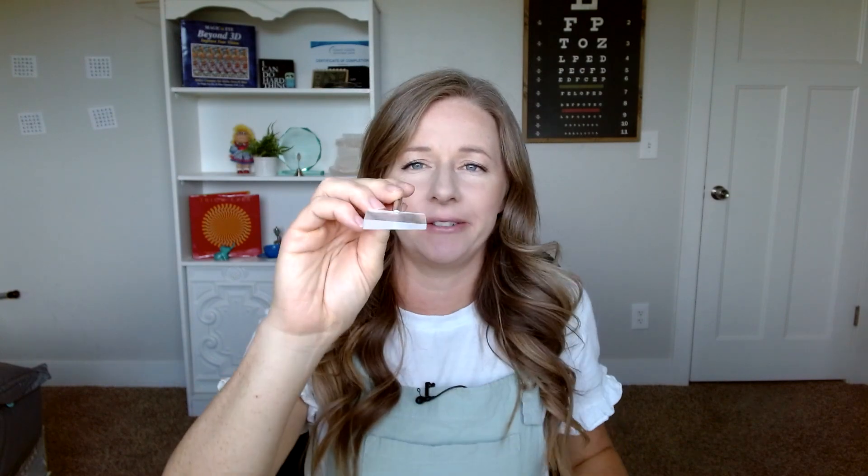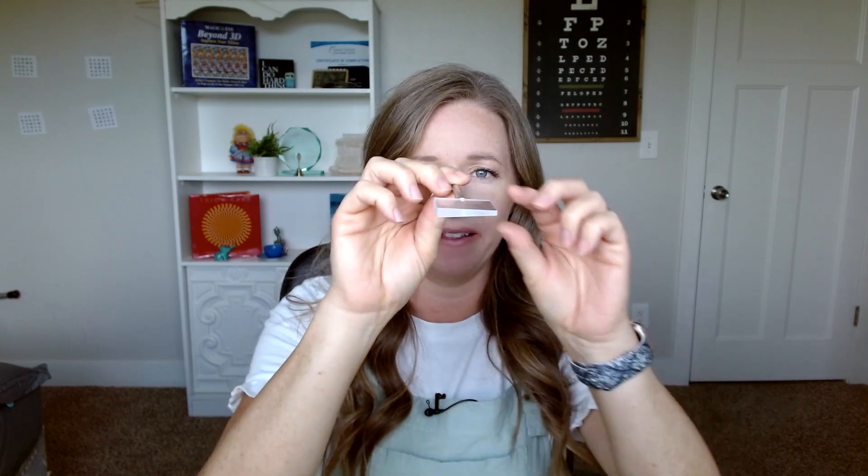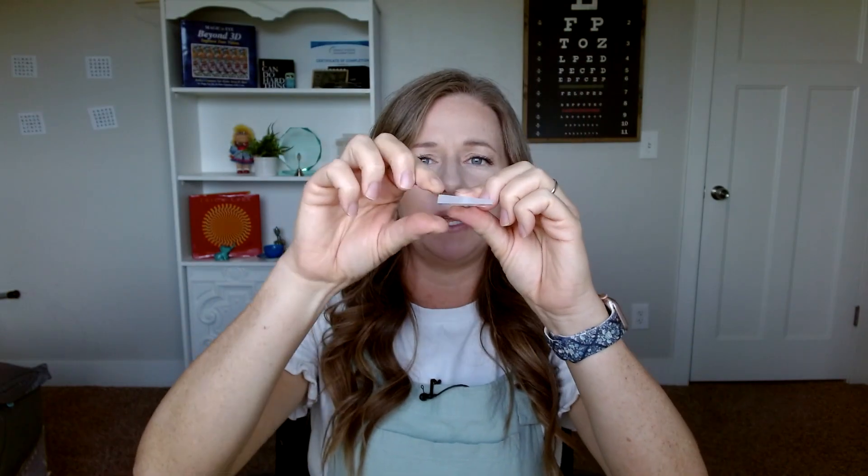Prism is basically glass that is thicker on one side and thinner on the other side. This is a stick prism — it's a tool used in vision therapy. As you can see, it's thicker over here, so this would be called the base, and this would be called the apex.